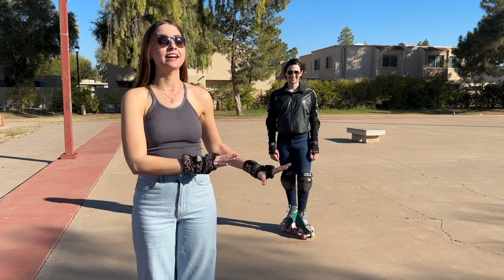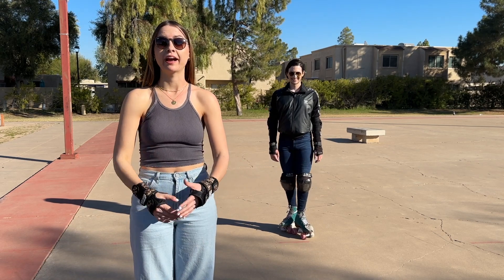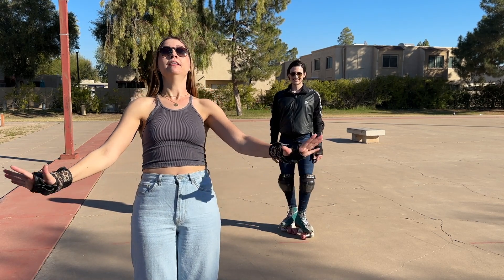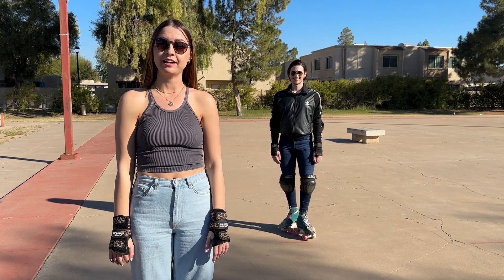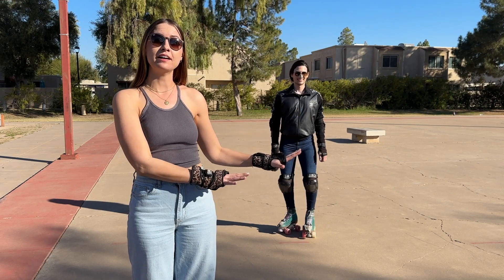Now we're standing — we have bent soft knees and a nice stable base. We're going to practice falling, because inevitably you're going to fall backwards. You just need to accept it. What we're going to do to counteract that is get as low as possible to the ground.